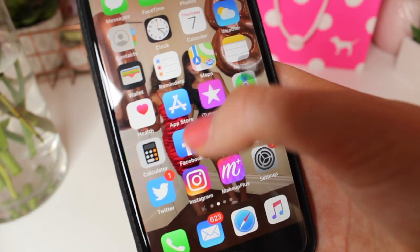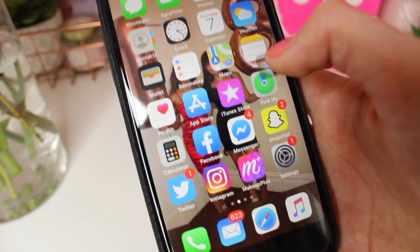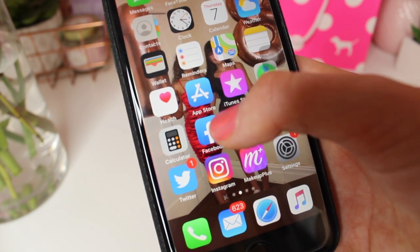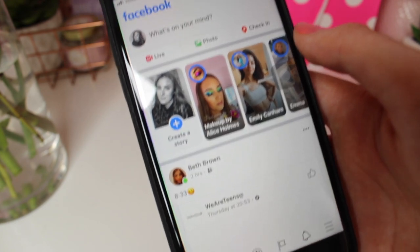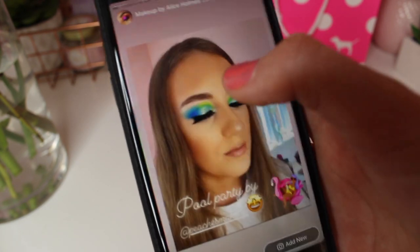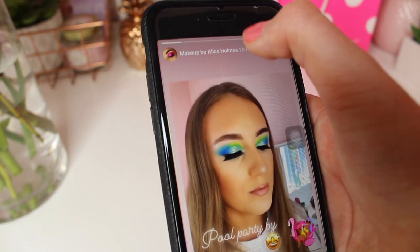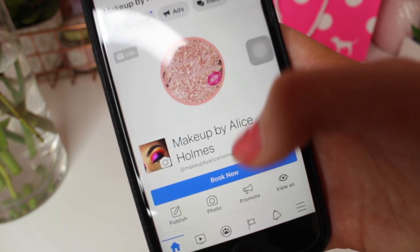I have the usual apps: App Store, iTunes, Find My iPhone, Calculator. I also have Facebook which is personal — I won't add strangers — but I do have a makeup page called Makeup by Alice Holmes. Please follow me on Facebook because I post a lot of makeup looks.